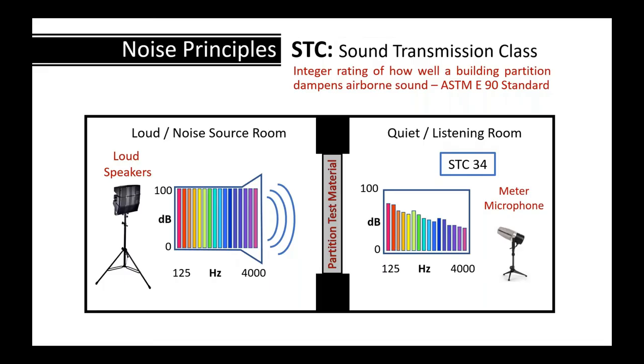Sound isolation is the other major way of measuring sound reduction between rooms — the Sound Transmission Class, or STC. To measure it, they blast speakers in one room with a partition of the test material between two rooms. A calibrated microphone measures the reduction on the other side, calculations are done at multiple frequencies, and a single STC number is assigned.